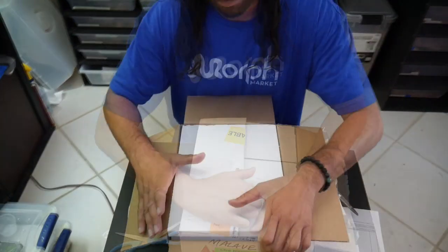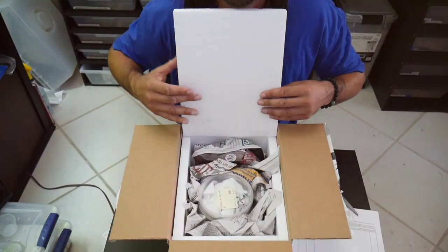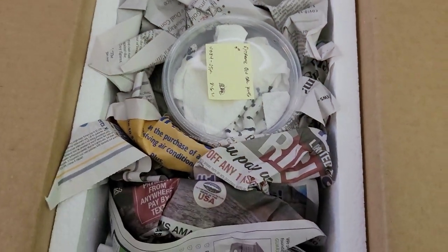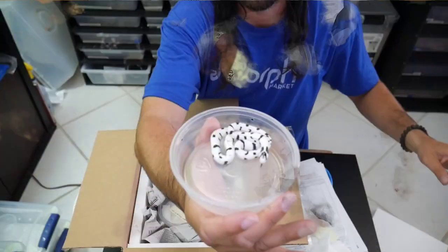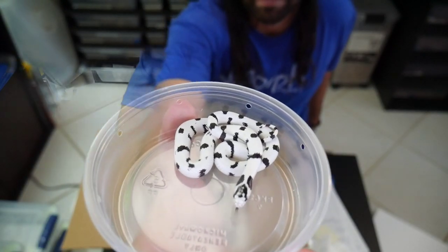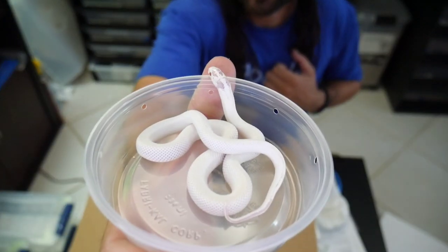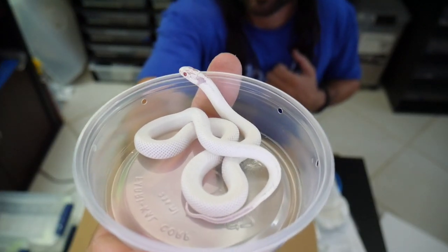So in my last video I unboxed these amazing snakes that I got in from Morph Market. In this video we're going to be setting them up in their quarantine bins and we're also going to try and feed them — see if they eat for the first time on camera. If you haven't seen the last video, go check it out, it's amazing.